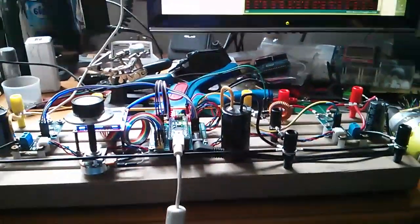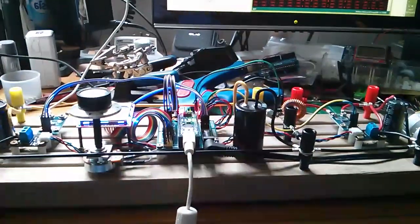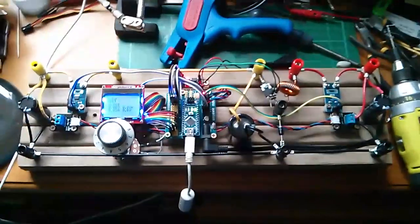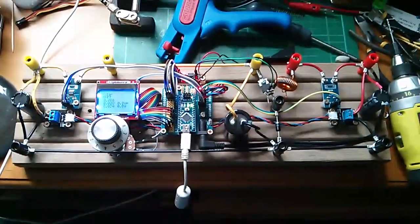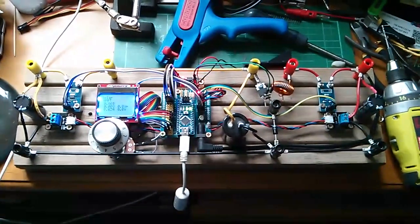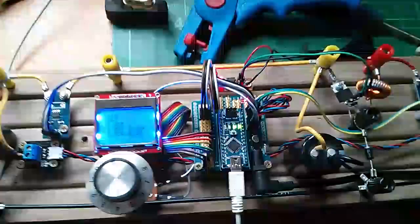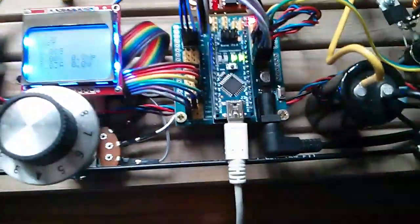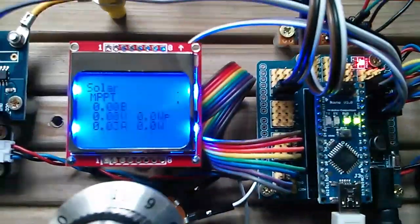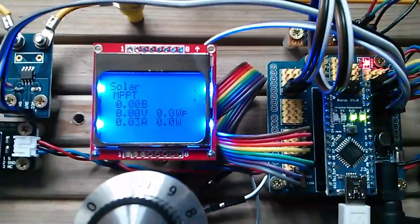I've just powered up for the first time the new MPPT controller rig — it looks like a right old mess, but I just wanted to make sure that the microcontroller section was working. I've put the USB cable in and the display has powered up, which is good news.